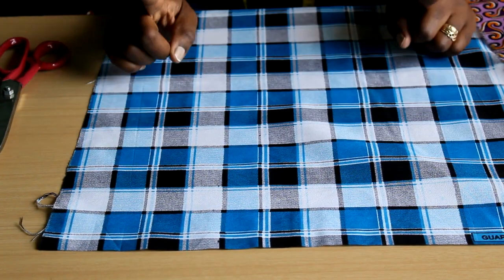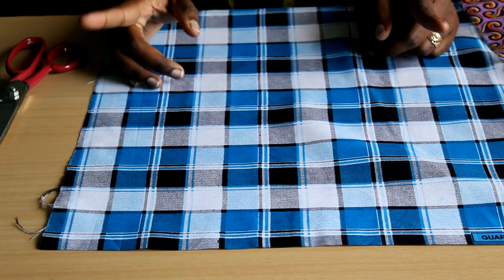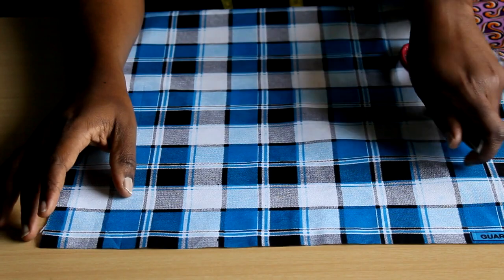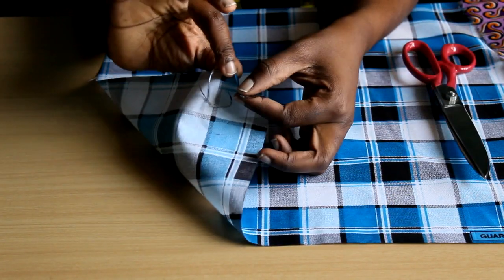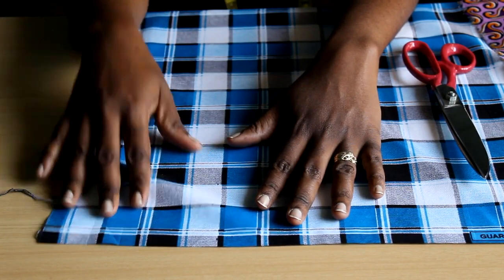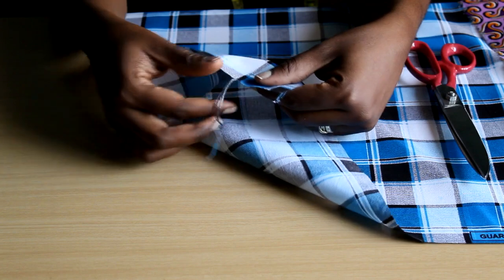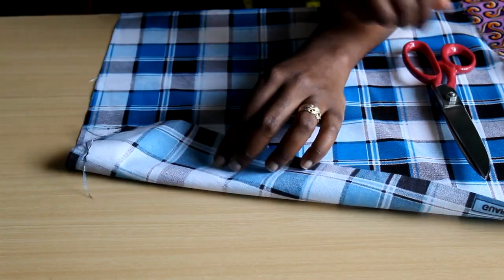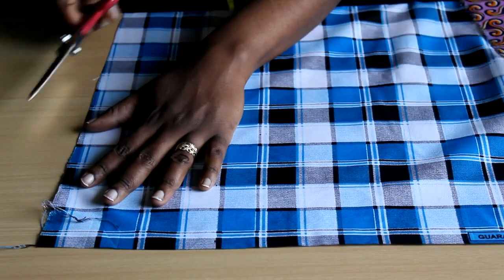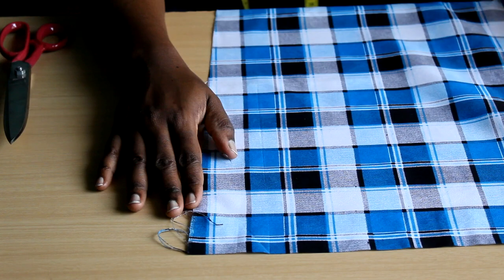To get your fabric on grain, the first rule is to create a straight edge. There are three ways: one is tearing — most stiff woven fabrics can be torn and you get a straight grain. Two is pulling threads out, for sheer or delicate fabrics. Three is a scissor slash, which I won't always recommend but it does work. Getting a straight edge is not simply about cutting your fabric straight.